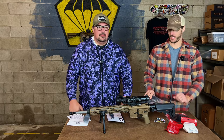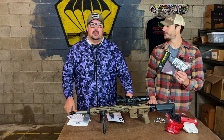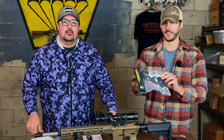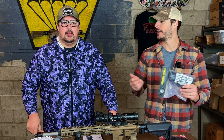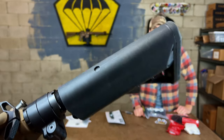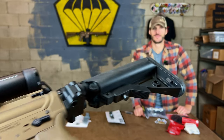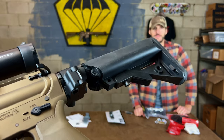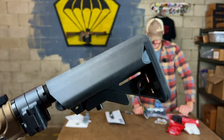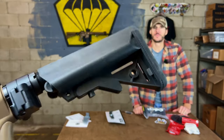First up is a standard box item, but it could easily have been a plus box item, packing a $70 value — the Stop Mod Stock from JE Machine Tech, USA-made. The JE Stop Mod is amazing because it's got two great cheek welds whether you're a right or left-handed shooter, and it's got storage compartments for batteries, skittles, or whatever else you want to put in there. The Stop Mod Stock is standard on all of our rifles.